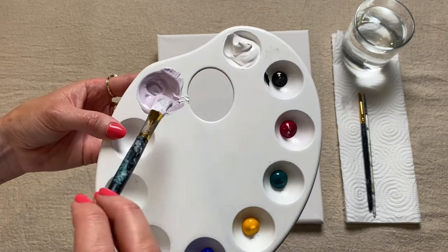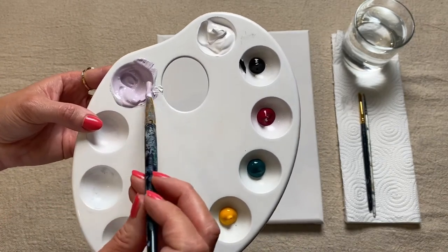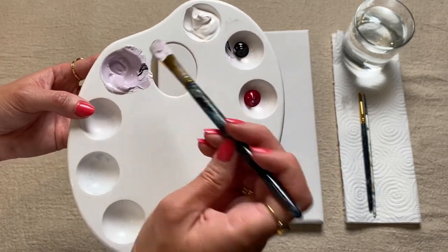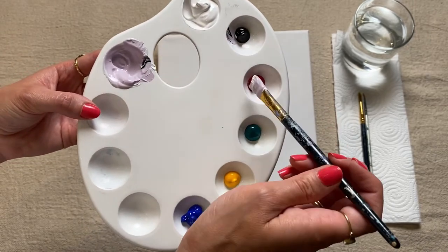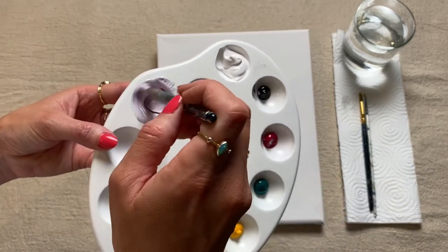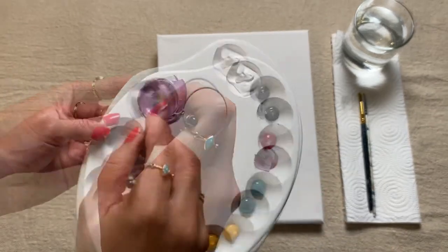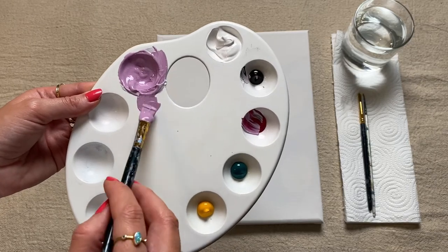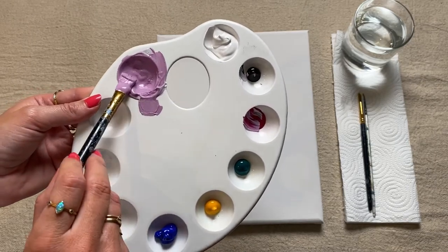I want to go slightly darker with my shades, so I'm just going to introduce a little bit more black paint and also a little bit more pink, and I'm just going to keep doing this until I'm happy with the shade. So I've got here a nice sort of dusty rose color, but I just want to brighten it up slightly.